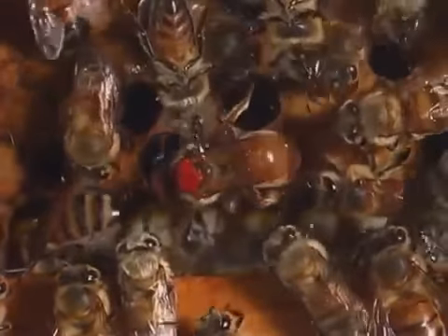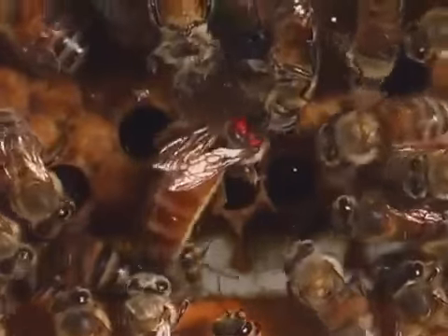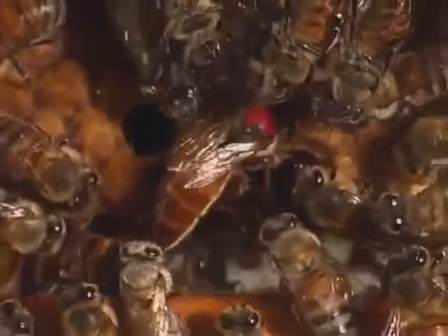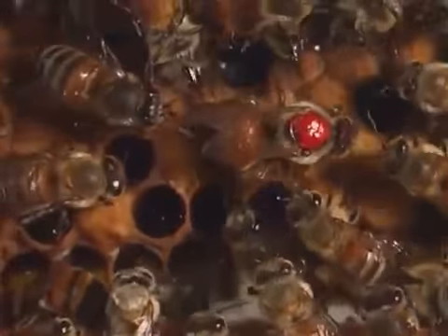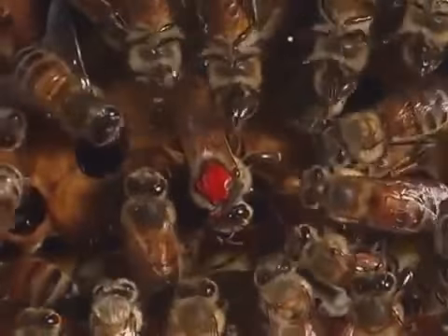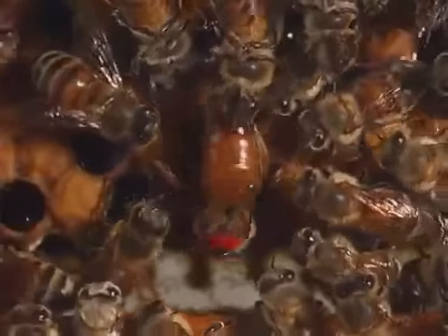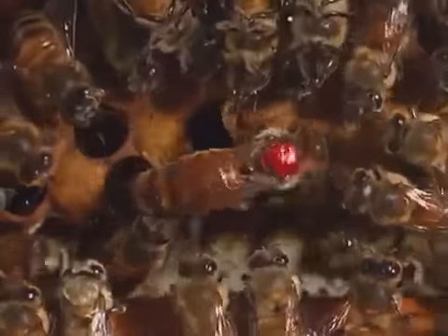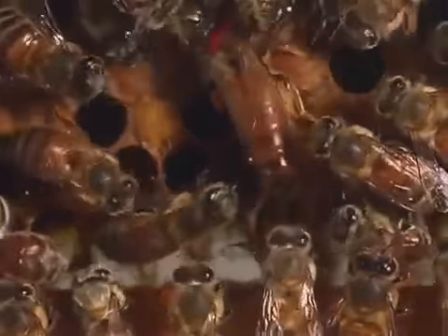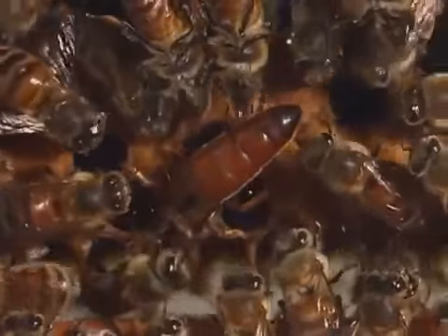Watch the worker bees attending to the queen bee and feeding her. The worker bees touch and lick her as they tend to her needs. They get a substance from the queen that they carry around the hive, and when they touch and lick other bees, this substance, or pheromone, tells them that the queen bee is alive and well. Then all the worker bees keep doing their jobs.